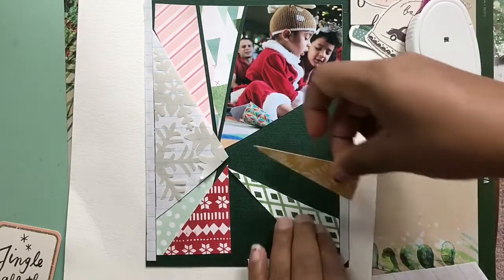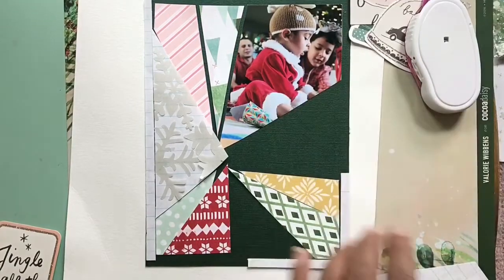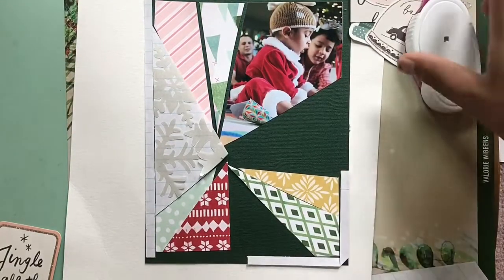I just peeled those off of the notebook paper with the adhesive still on them and glued them onto the cardstock.